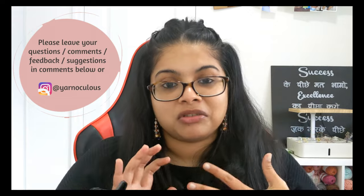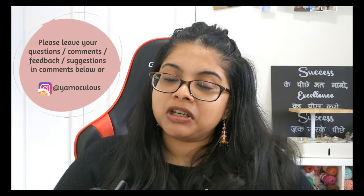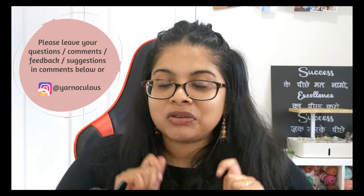I think this is a good time to stop for today. This was part one and there are a lot of parts coming up in future, so I hope you have hit the subscribe button and you are crocheting this blanket along with me. If you have any questions, comments, or feedback, I would love to read them — please drop them in the comment section below, or you can reach me on Instagram at YarnNokulis. I'll be back soon with the next bunch of rows. Till then, take care and happy crocheting.